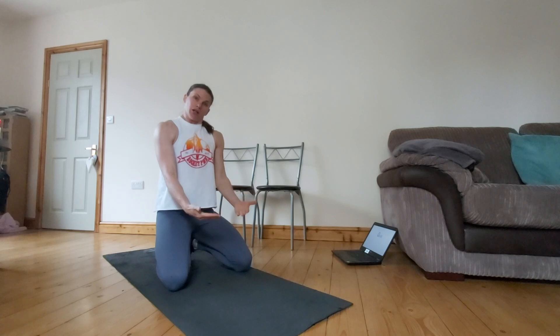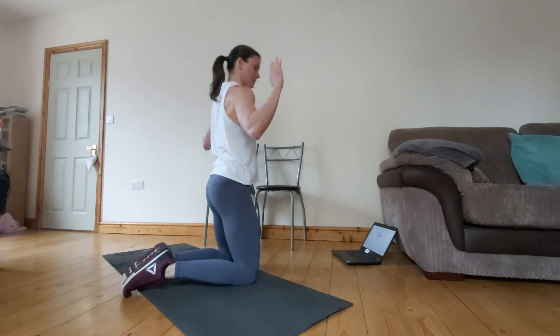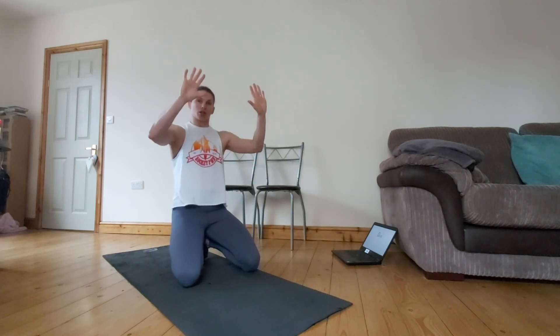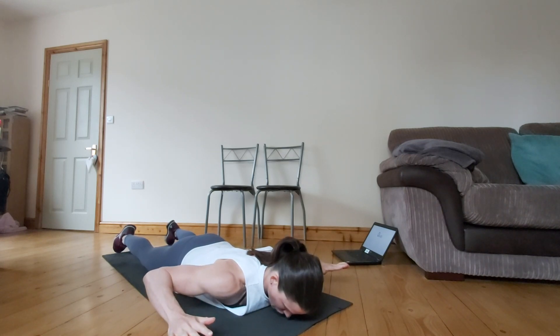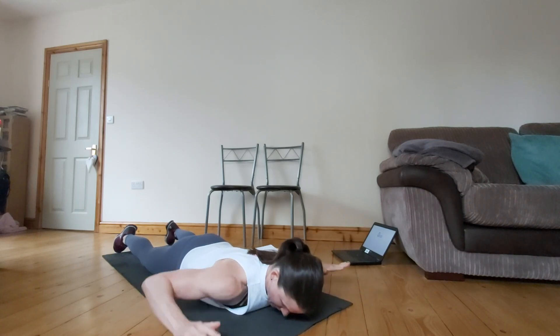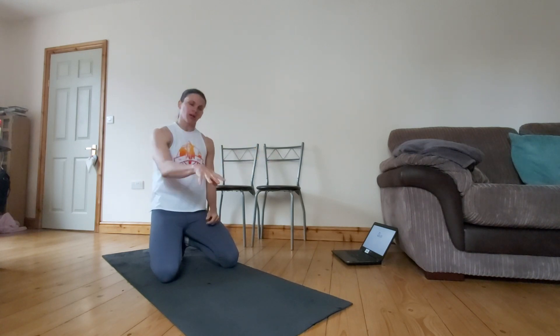From there we're going to go into some retractions — some retractions of your shoulder blades. You're going to do this lying on your stomach. Your arms are going to be in this position and you're basically going to squeeze your shoulder blades and just lift your hands and your forearms off the floor. It's not a big movement — we're thinking of squeezing our shoulder blades in towards our spine and down towards our bottom. We're going to do 12 of those each time.